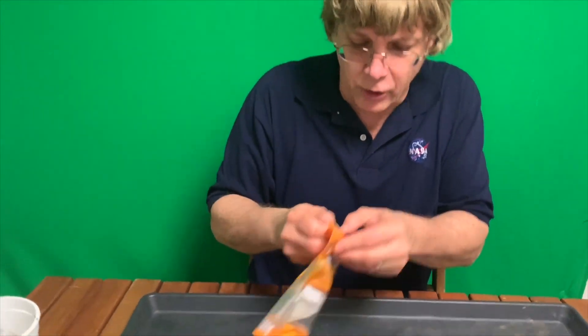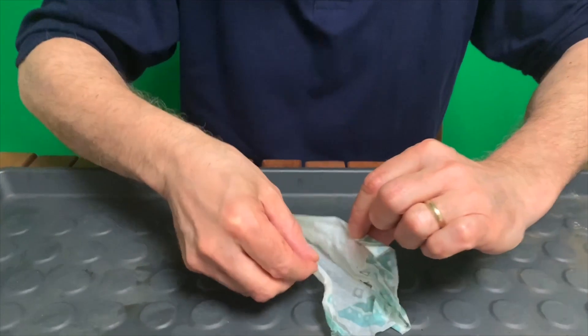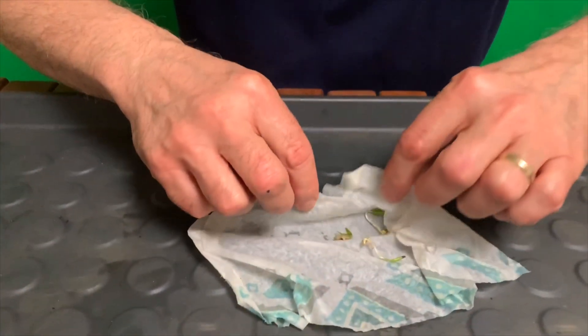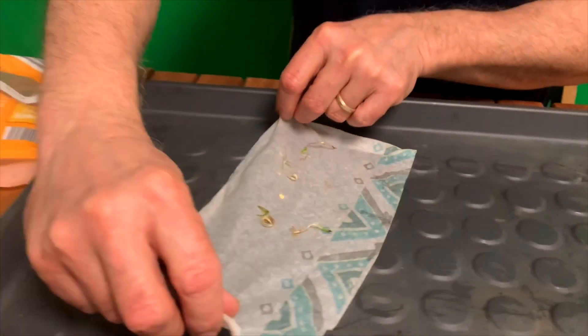Let's open up our bag and see how we're doing — I'm so excited! This is a big event to see how the plants did after a couple of weeks of growing. What's in there? Hopefully something. Oh wow — look at that! We've got one, two, four plants germinated! So what we're going to do next is set these off to the side.